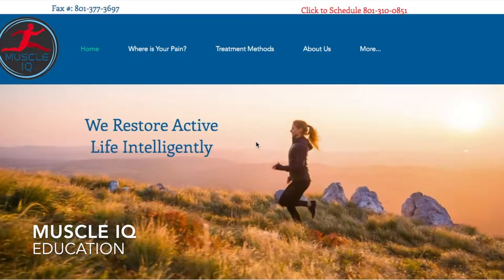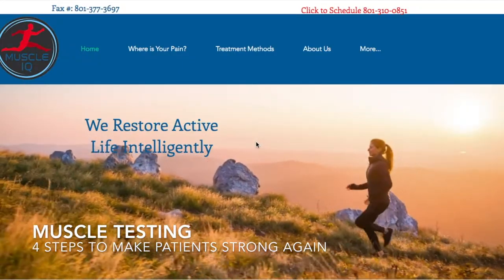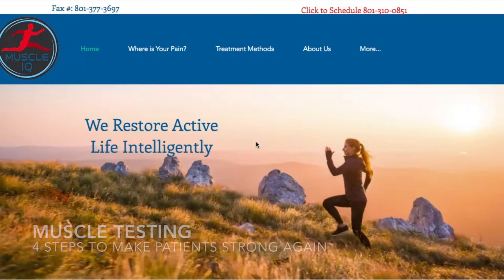Welcome to another episode of Muscle IQ Education. Today we're going to talk about muscle testing — four steps to make patients strong again.